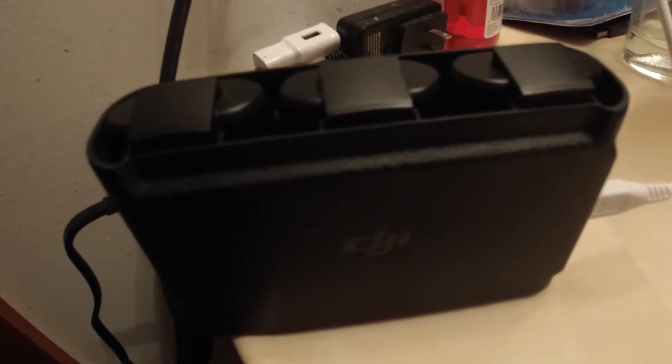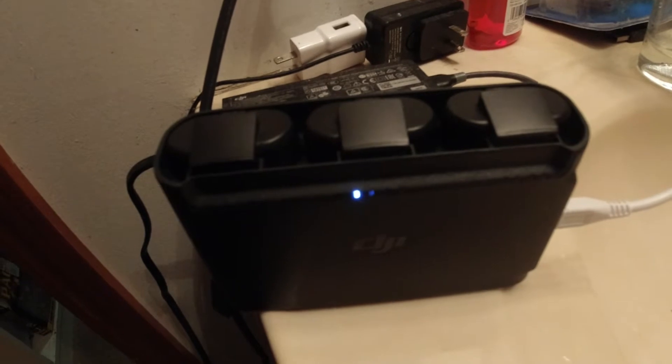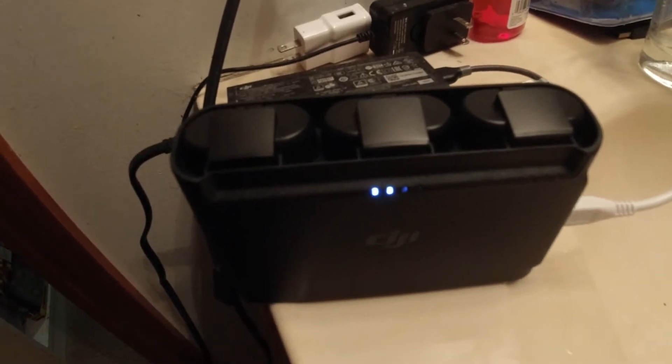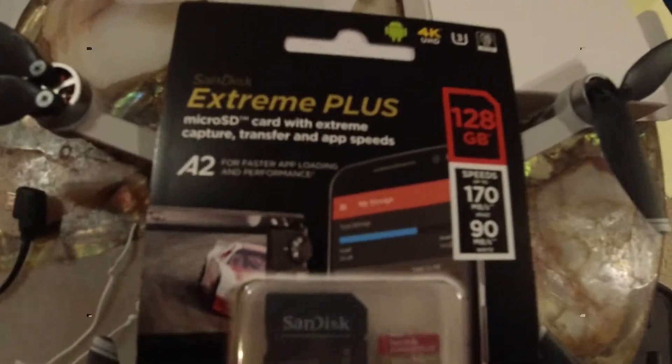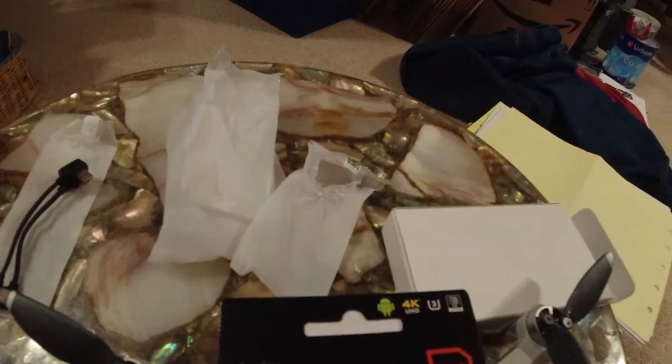Obviously this was the most charged battery, which was only like one or two bars. The other two batteries must have been empty, but notice how the lights are blinking faster. There are two cables that came with this — I used a different cable and got a faster charge, so you might want to think about that.